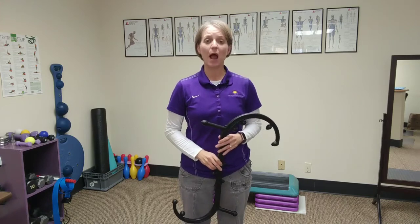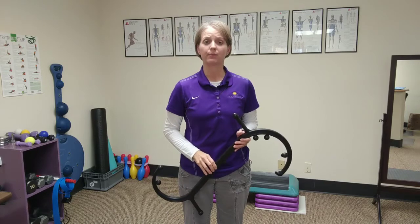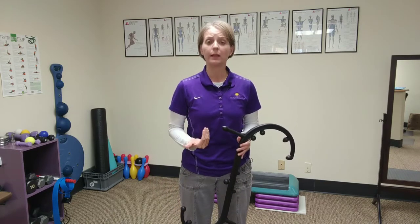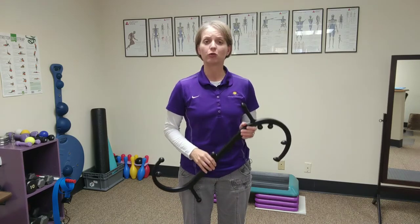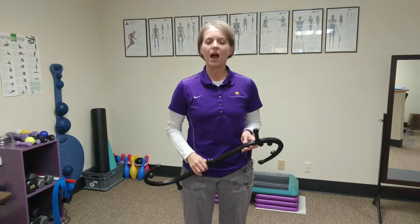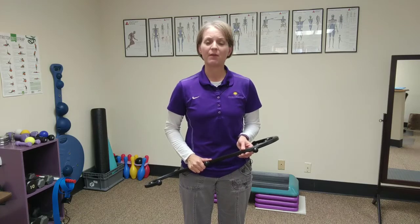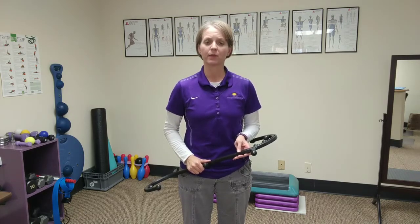In this video, I'm going to demonstrate how to correctly use the Body Back Buddy when you have neck pain, trigger points, or muscle knots. The Body Back Buddy is a great way to do self-massage techniques. I'm Dr. Jeanette DeWitt with DeWitt Physical Therapy and Wellness. I'm a physical therapist, an athletic trainer, and a fitness coach.